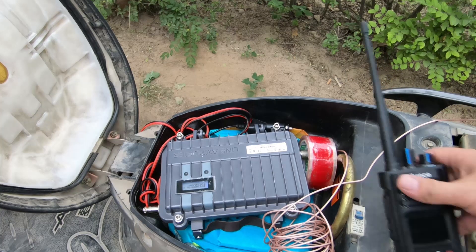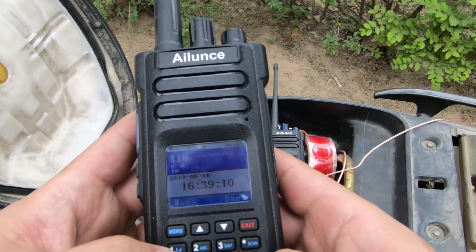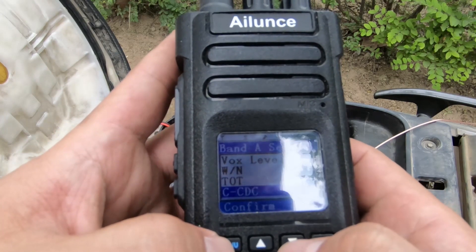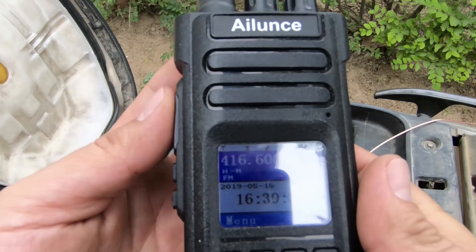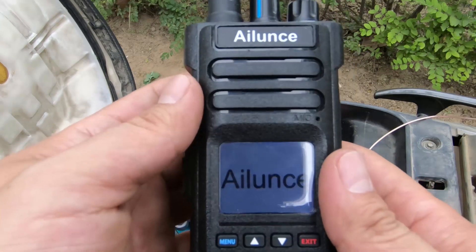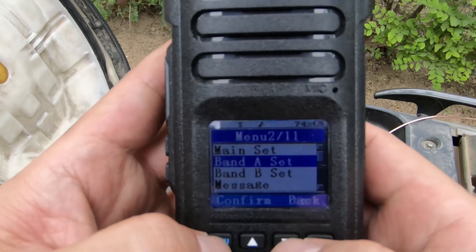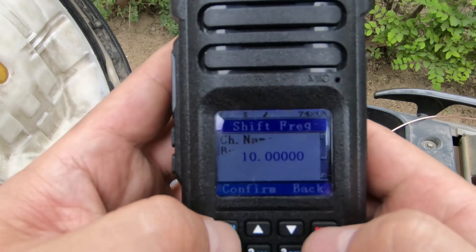Enter frequency mode. Input the frequency: 4, 1, 6, 6, 0, 0. Press function, then select. Enter, enter, cancel. Back to frequency mode — press function, select, cancel. Input 4, 1, 6, 6, 0 again, then function. Enter, cancel, cancel.